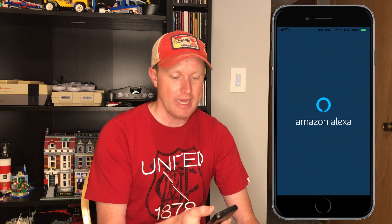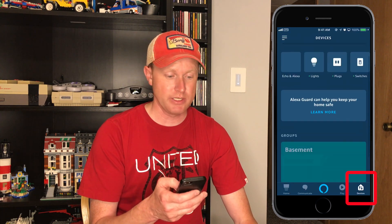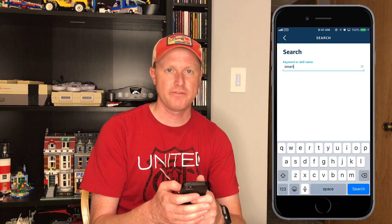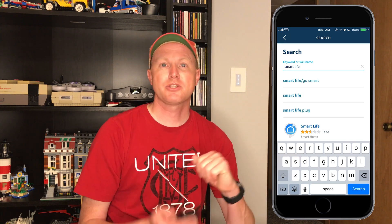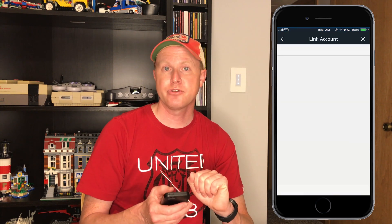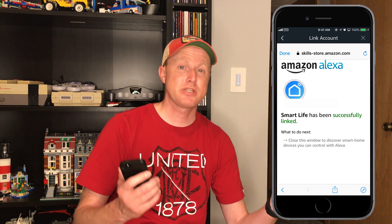Now let's set this up with Amazon Alexa. Open your Amazon Alexa app and at the very bottom right there is the option for devices. Scroll down and select 'Enable Smart Skills,' then go to the top right search bar and search for 'Smart Life.' It'll bring you to a page where you can sign in with your Lumary app account details. Enter your username and password and hit connect. The skill will be linked to your Amazon Echo account. It will then search for devices — this takes about 20 seconds — and find our movie room light switch. Now you can tell Alexa to turn off the movie room or even say 'Alexa, dim the movie room to 50 percent.'